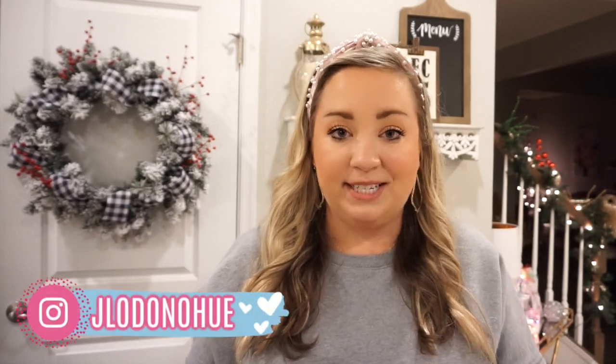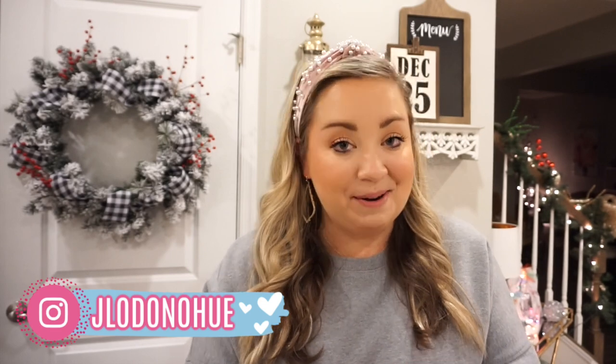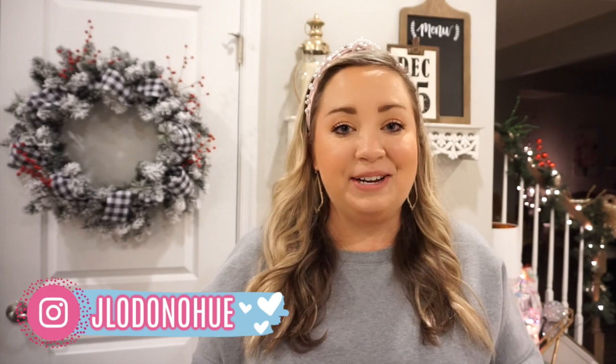Welcome back to my channel! Today I have had so many requests to show you guys how I do a charcuterie board. We're actually doing a Christmas party tonight with all of our friends and neighbors — we started this last year and do a progressive dinner where each house makes their own appetizers, dinner, or dessert. We're making a charcuterie board, plus a cocktail and possibly one other thing.